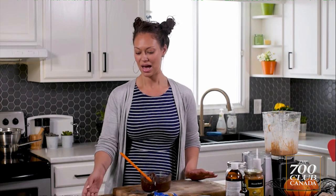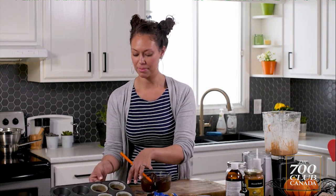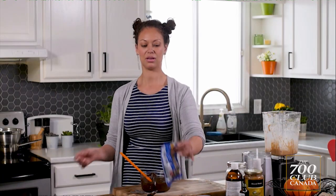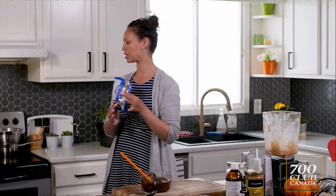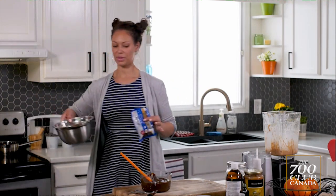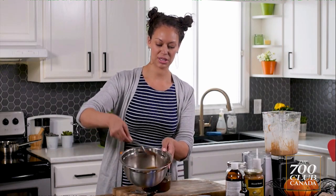Let's get started on the date almond butter cups. I have here some muffin liners that I've already melted some chocolate in. What I did is I took some unsweetened chocolate chips — again, no sugar — on a double boiler with equal parts coconut oil, and you have this delicious melted chocolate.